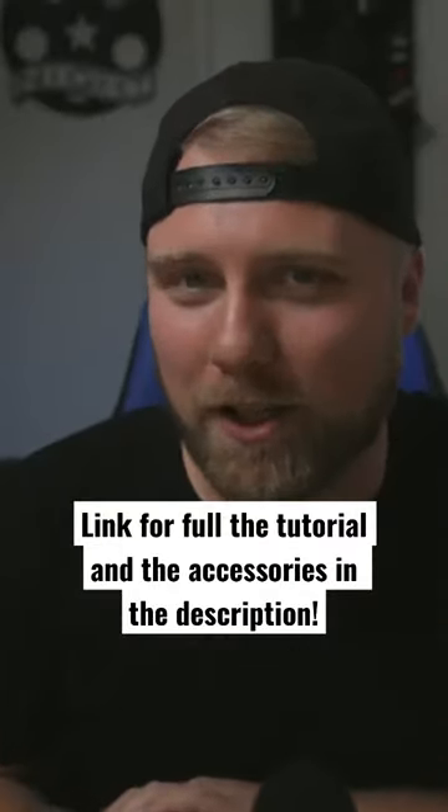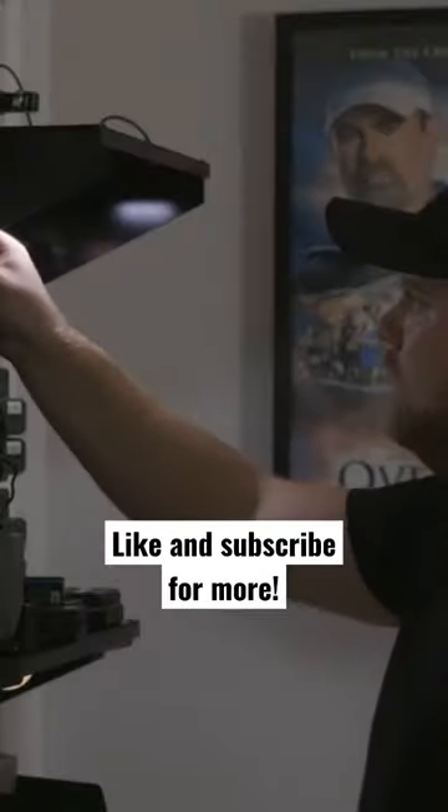All the parts will be linked down in the description area below, where you can pick up all the pieces that I mentioned, so you can easily find what you need.